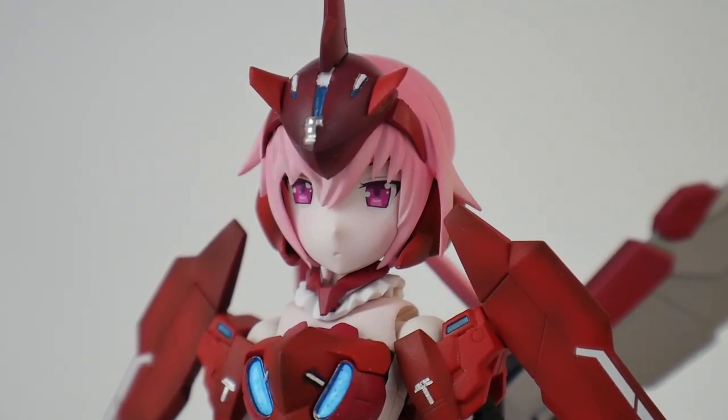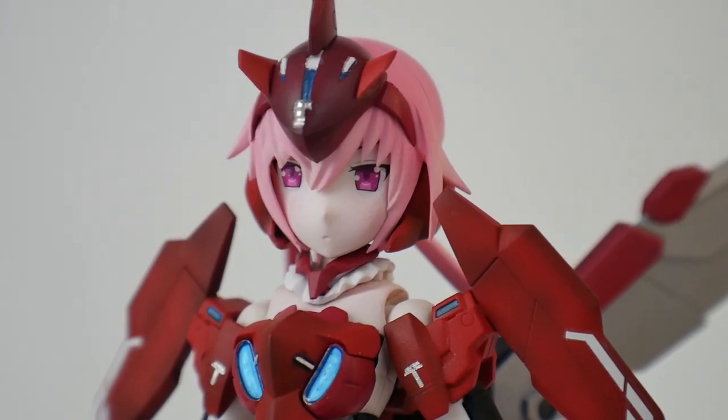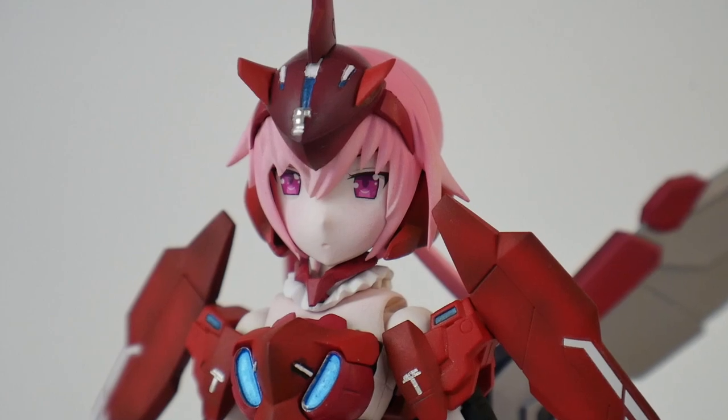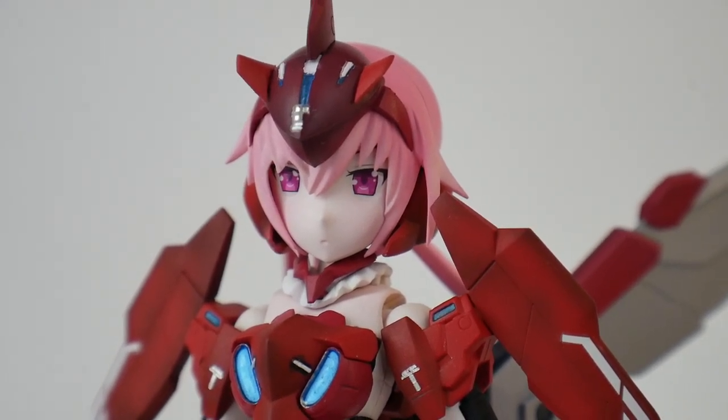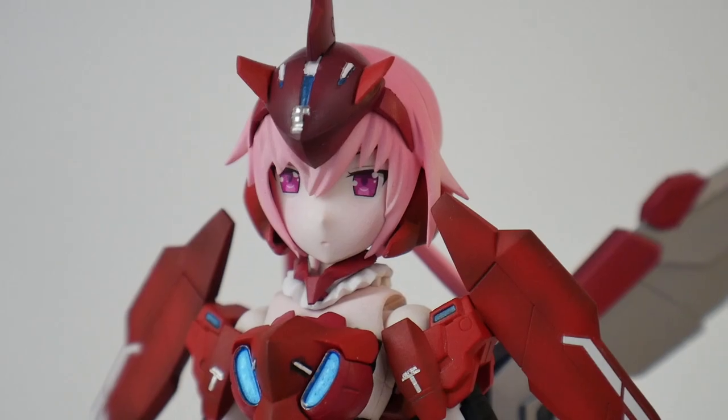I'm probably just going to take it off completely and replace it — I have the exact same decal so I can easily swap it for a better condition one. I just wanted to point this out because I'm a flawed builder and I don't want anyone to think everything I do is perfection, which is definitely far from the truth.